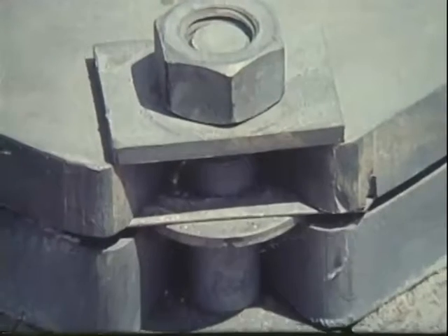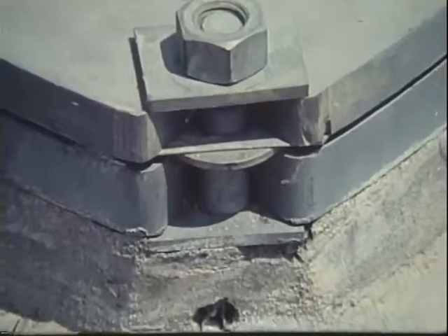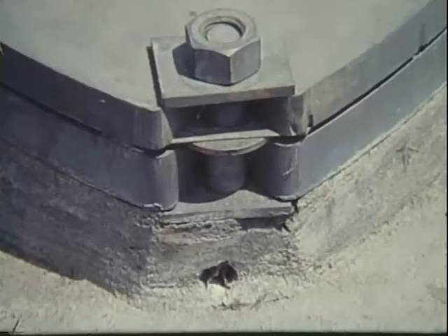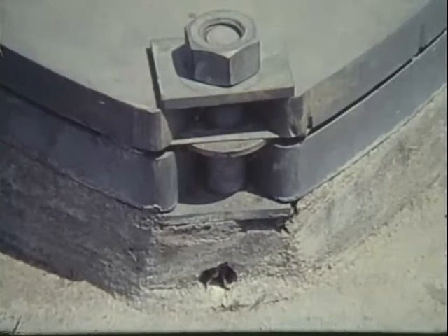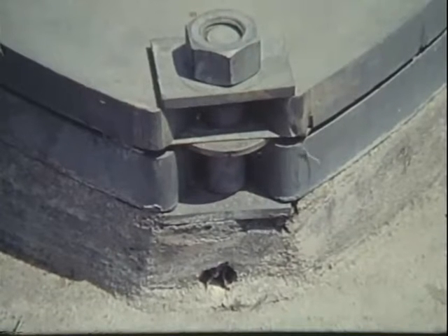Here, the installer did not understand how a slip base works. The clamping bolts, which must be free to slip out of the V notches during an impact, have been neatly grouted in. Cars have hit poles like this one that didn't budge.